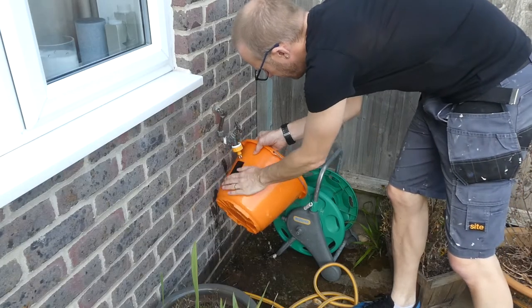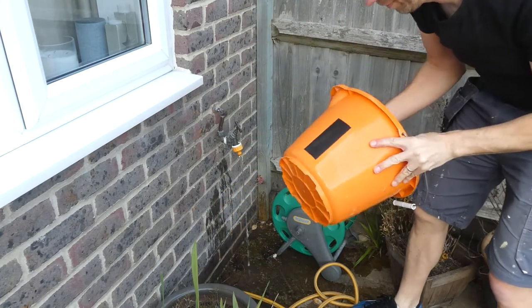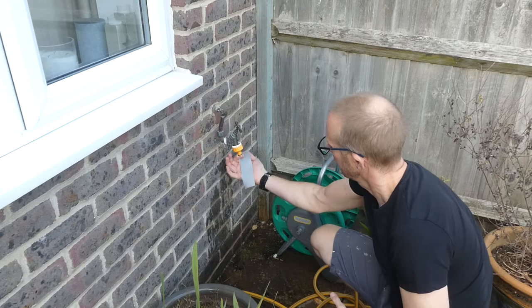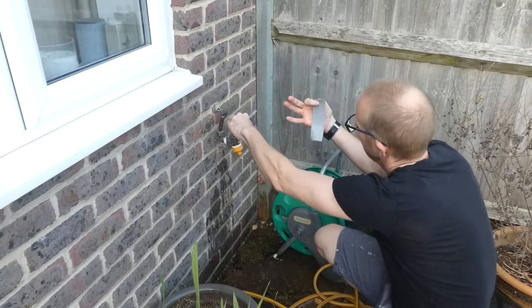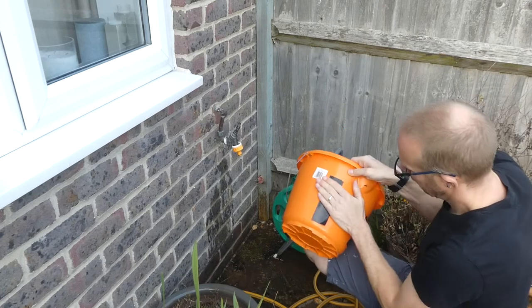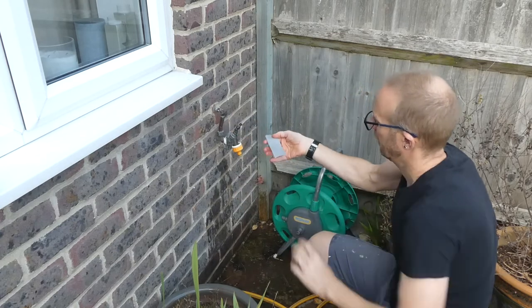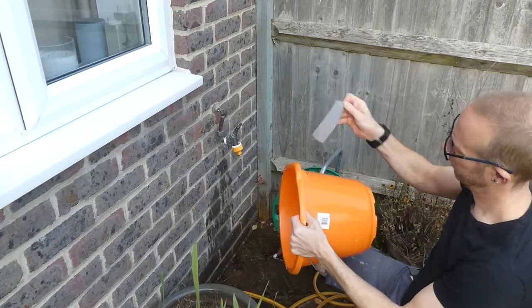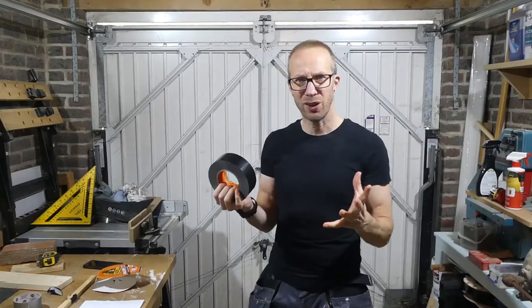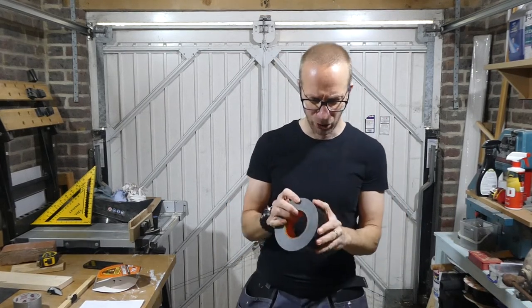Once this Gorilla tape has stuck to the surface, it's completely waterproof - it's not coming off and it just repels the water. If you get a little bit of water on the tape you can shake it off and it doesn't lose its tackiness. However, if it does get soaked with water and you wipe it as well, then it loses its tackiness straight away - so you've got to discard it then.